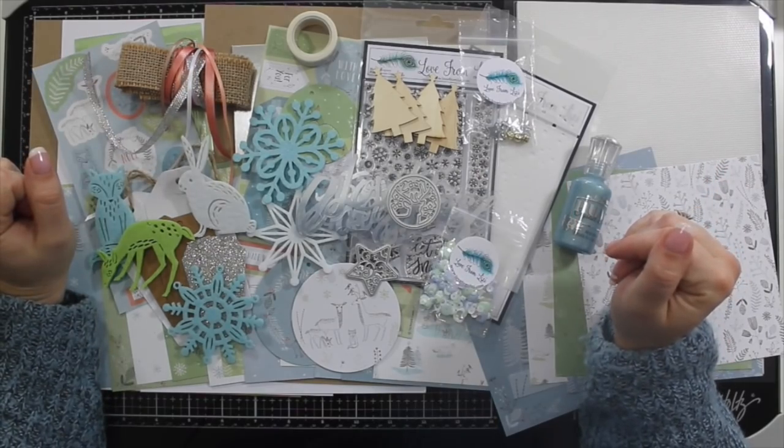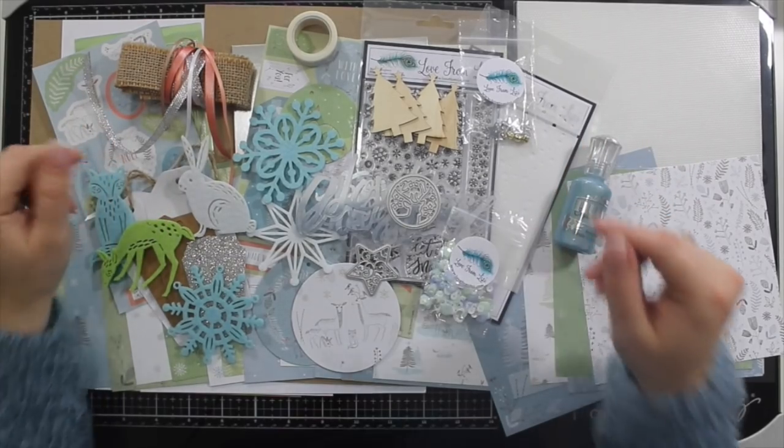Do check the release video because I've got coordinating add-ons and a whole array of other lovely goodies in time for Christmas and regular crafting. Thank you very much and I'll see you in a few days with 10 Cards 1 Kit. Bye!